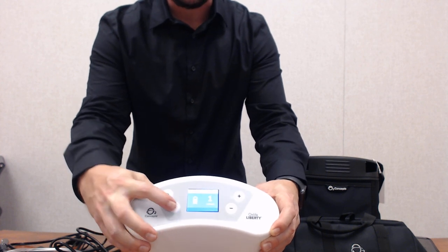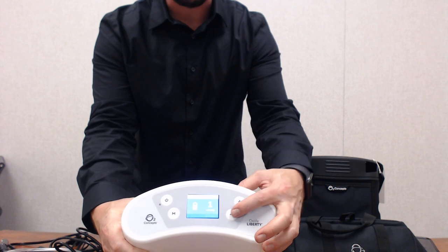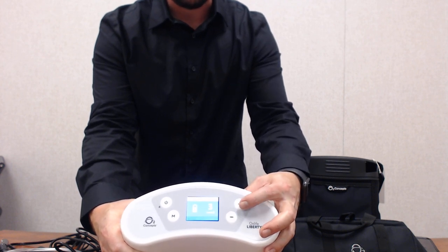To go to pulse dose, hit the mode button and select the pulse option. Use the plus or minus to go up or down — pulse dose ranges from one through nine liters per minute.